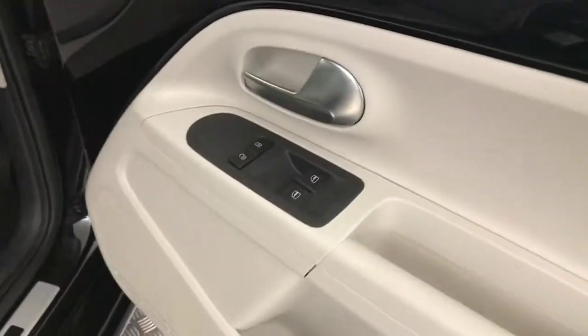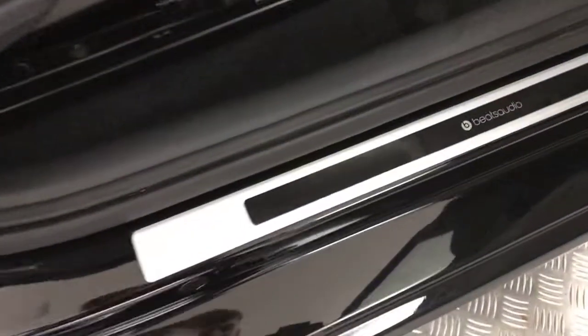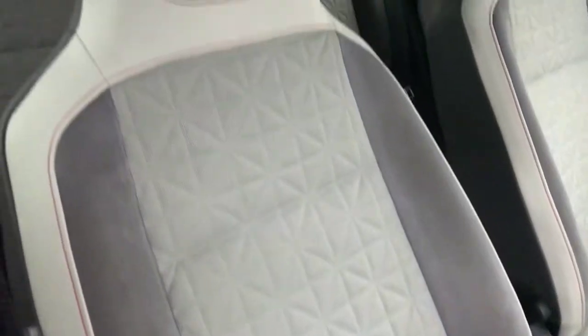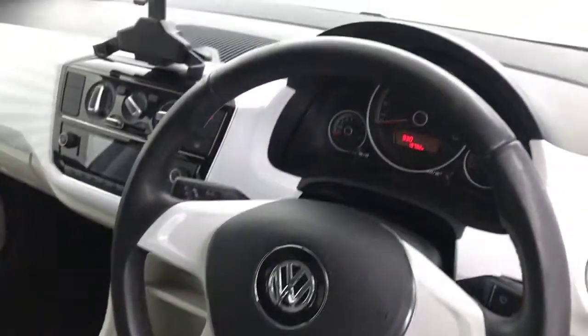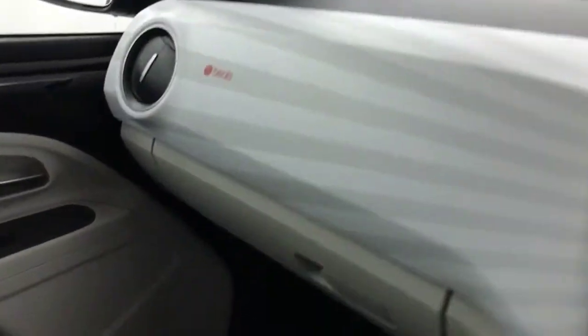Up front you've got electric windows. You've got this Beats audio kick plate there. Really clean front seats — got the suede on the sides and the red stitching. This nice steering wheel, and the dashboard again matches the door cards and the seats.